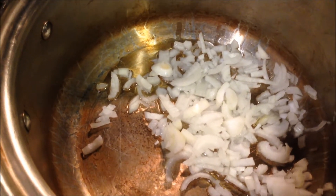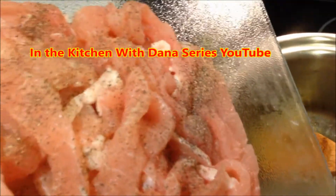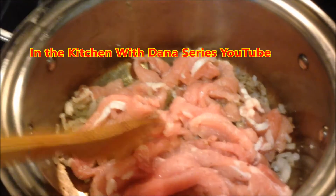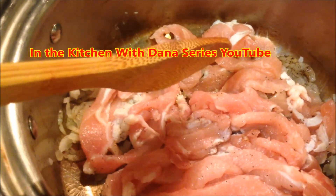Then I'm going to add the pork strips that I'm going back to cut and prepare right now. I add a dash of pepper, and now I'm going to add this meat in strips into the pot. This is just to lightly brown these little strips of meat.